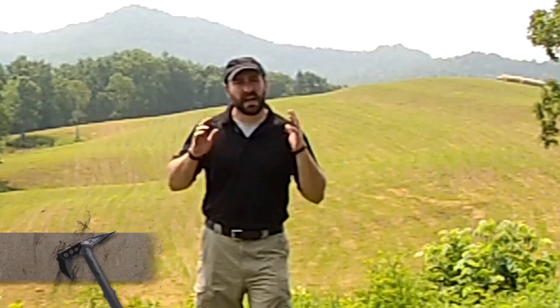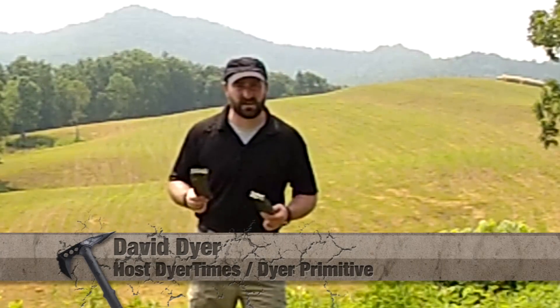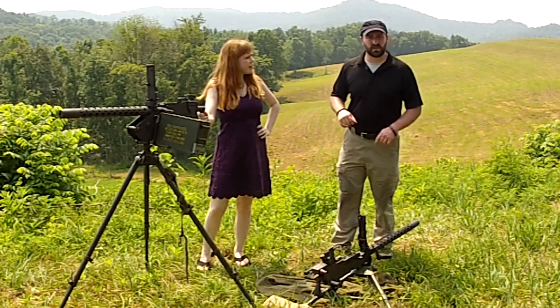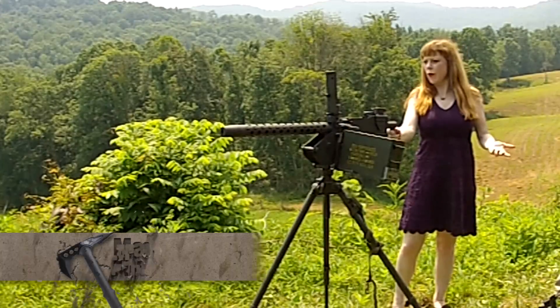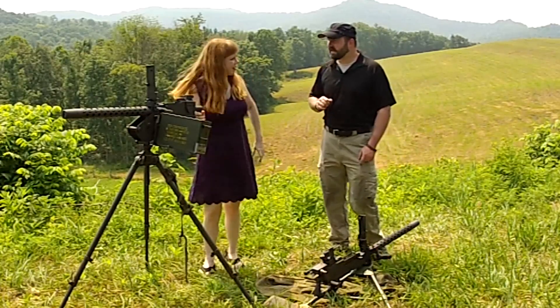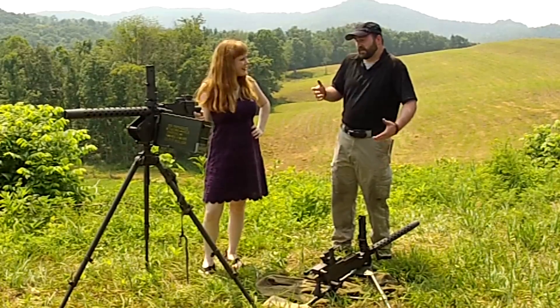Hello and welcome to another episode of Dire Times. I'm your host David Dyer, and I know there's been a lot of controversy over magazine capacity, but I say who needs magazines when you can go belt-fed? Today we're going to take a look at the Browning 1919 A6, which is a civilian legal semi-automatic weapon. Welcome Marnie — by the end of this video I'm hoping to convince you that these are a whole lot of fun and you don't really need full auto.